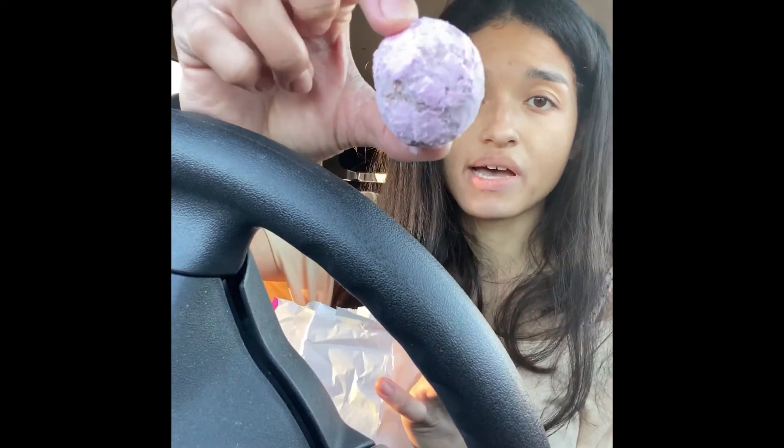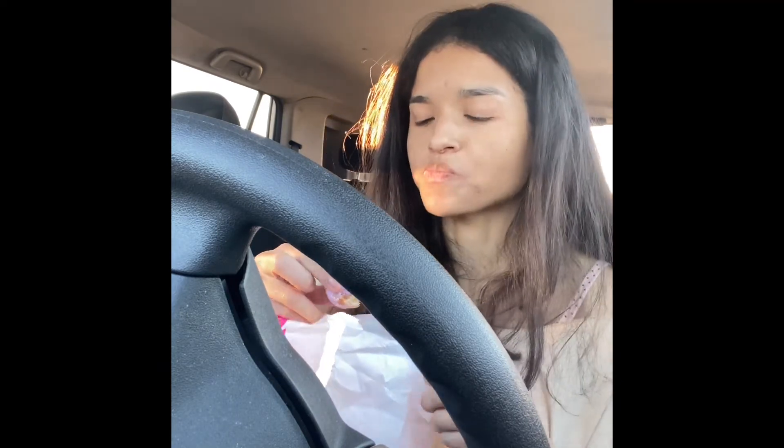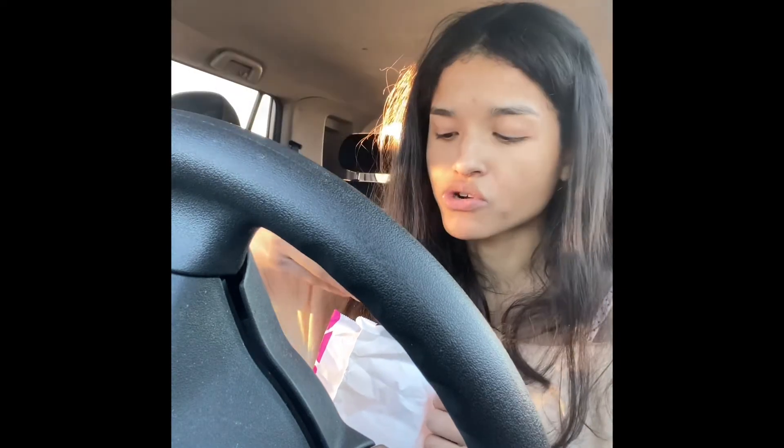Excuse my face — I have no makeup on. I don't have time to do makeup anymore these days because I'm so busy with my daughter. But you gotta celebrate natural beauty. And last but not least, I know I'm late, but I got the berry munchkins for you guys. I'm gonna try them. Mmm, they're good! These are munchkins with berry flavored powder. I love a good powdered donut. They're so good.